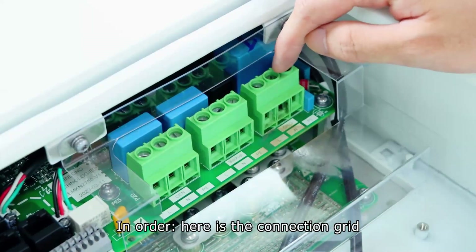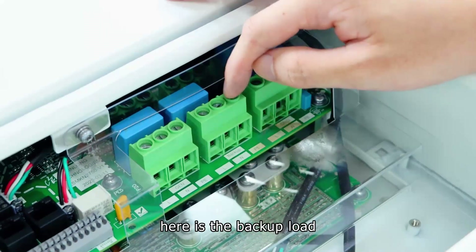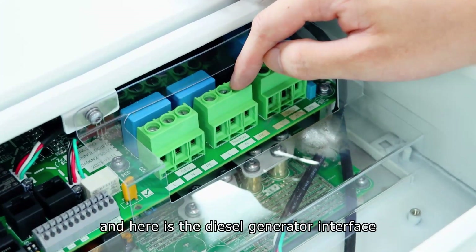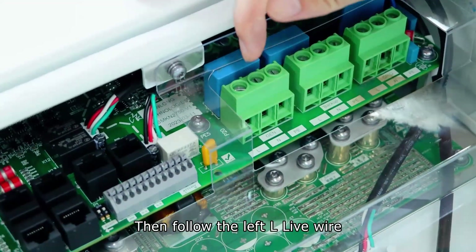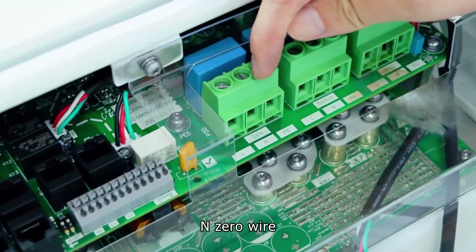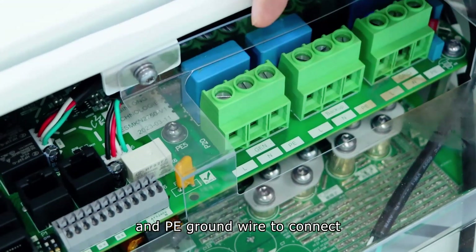In order, here is the connection grid, here is the backup load, and here is the diesel generator interface. Then follow the left L live wire, N neutral wire, and PE ground wire to connect.